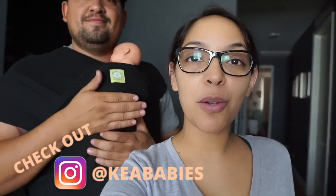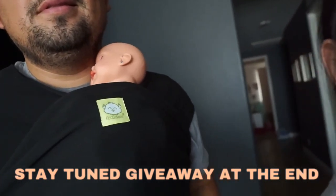Hello YouTube, welcome to the Arroyo Fam Vlog! Today we are going to review and share with you the Kia Babies baby carrier. They were kind enough to send it over. We're going to show you how we use it — we have a newborn in the house. We'll demonstrate using a baby doll since baby Mia is asleep right now, and in a bit we'll show you how to use it with her when she wakes up.